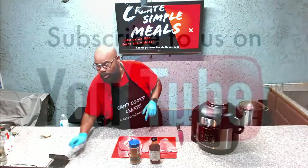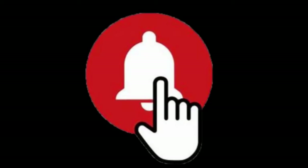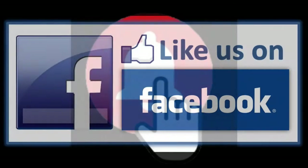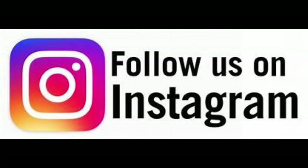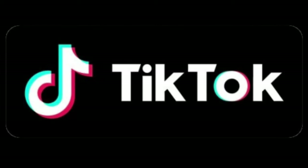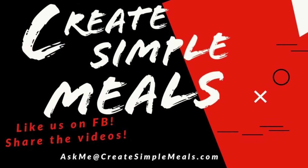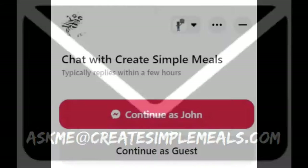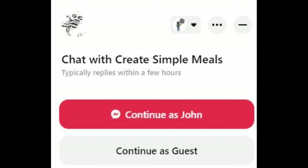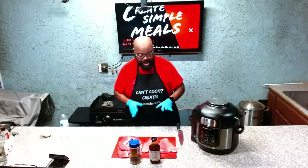But as always folks, please don't forget to subscribe to us if you're on YouTube. Hit that notification bell so you know when we're on. Please like and follow us on Facebook, follow us on Instagram, and do not forget to tap into us on TikTok. For this recipe and all other recipes, visit CreateSimpleMeals.com. Email me all your questions, comments, and criticisms at askmeat@createsimplemeals.com. While you're on there, hit that chat button — you can talk directly with me — and please share this with your friends and your family.